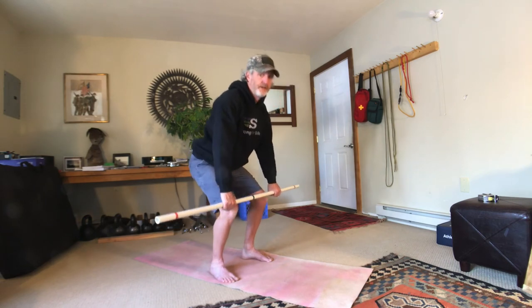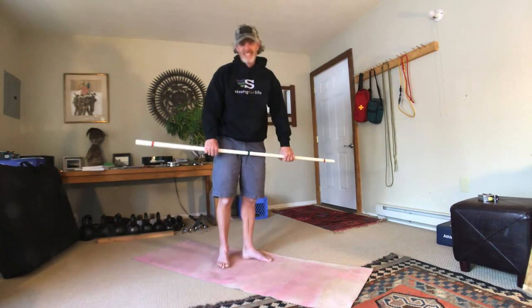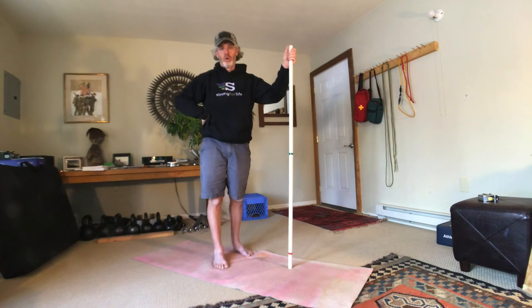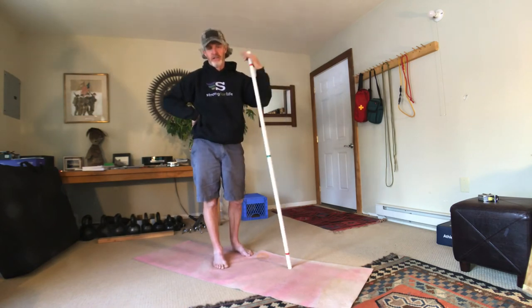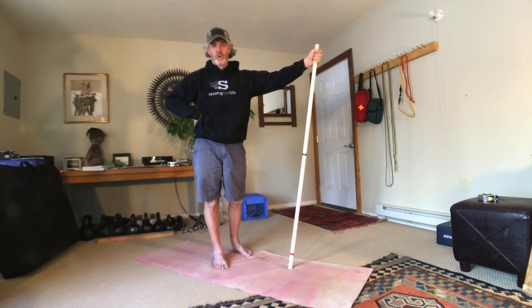And then when you're done, gently bend your knees and stand. And that is the bar or barbell row in a nutshell. If you have any questions, please let me know. Thanks again for watching the video.